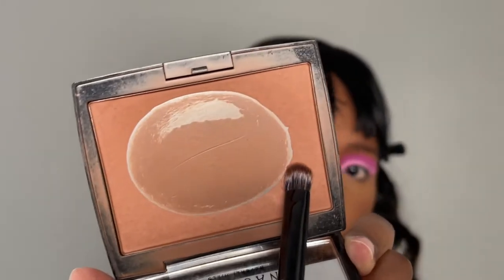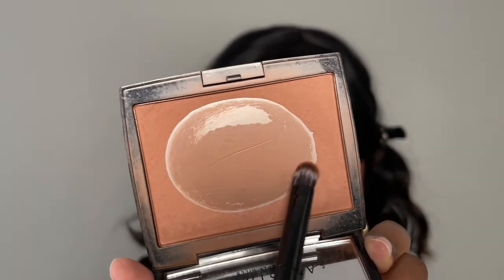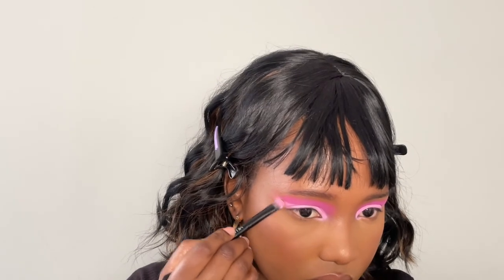I'm taking my bronzer and applying it on my lower lash line. I'm using this because it's not too pigmented or bright — I want it to blend in with my skin while still giving a little bit of color. I'm doing this because I don't want to use a color that's going to compete with this pink eyeshadow look. And now I'm just going over the eyeshadow again to make sure that everything is neat and exactly how I want it to be.